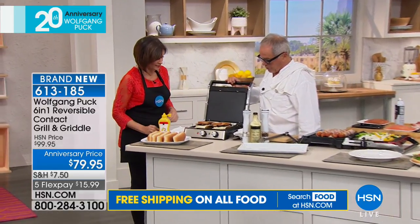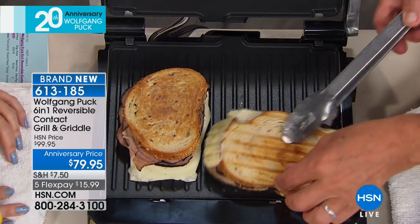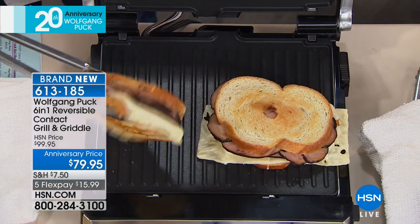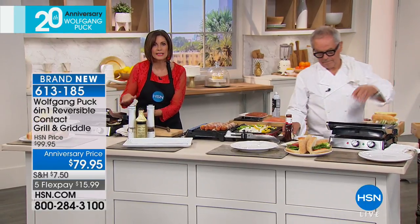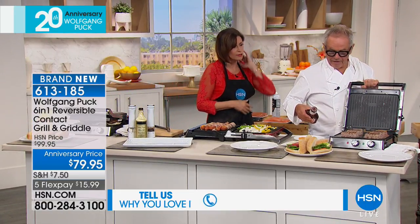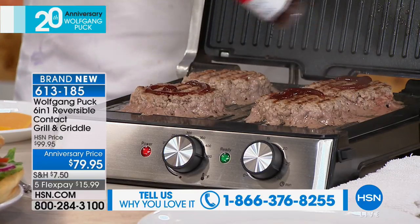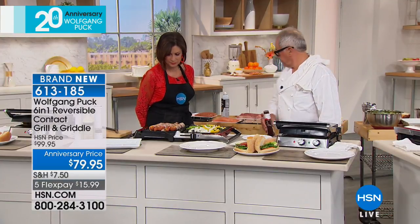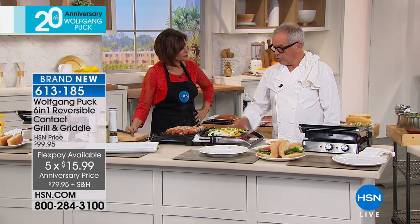Look at that — our sandwiches are really done now, nice and crispy. Let's look at how the bottom is. See — perfectly, because I put it on the grill plate, so you have perfect sandwiches every single time. You'll use it as a grill, you'll use it as a griddle — you can make everything from pancakes for breakfast, lunch, or dinner. You will use that all the time. And can I use metal utensils on this? Yes, you can use any kind of utensil. It's dishwasher safe — you only put the plates in the dishwasher.